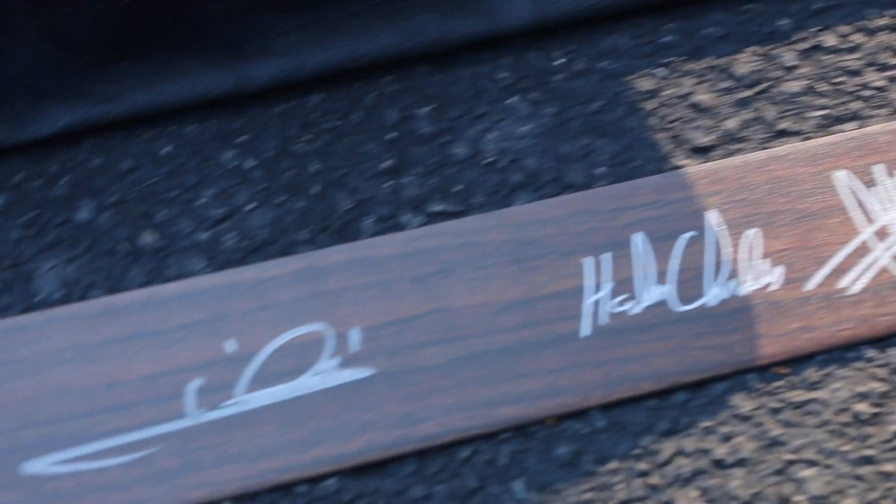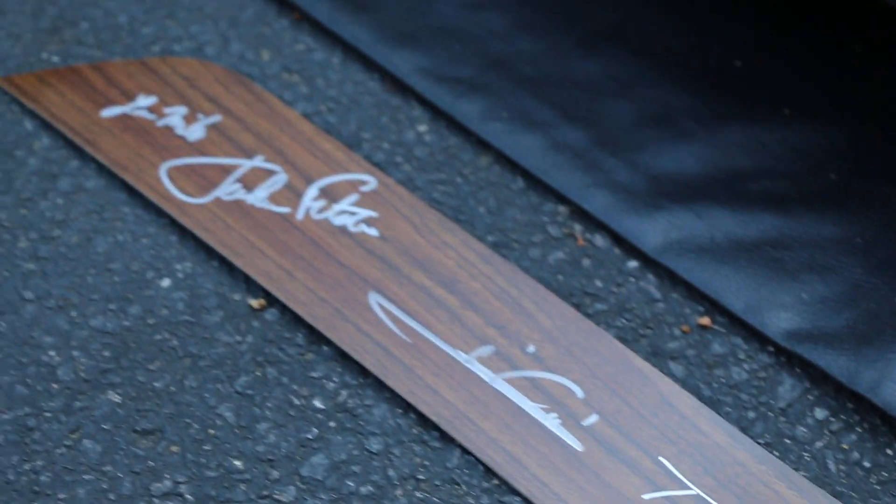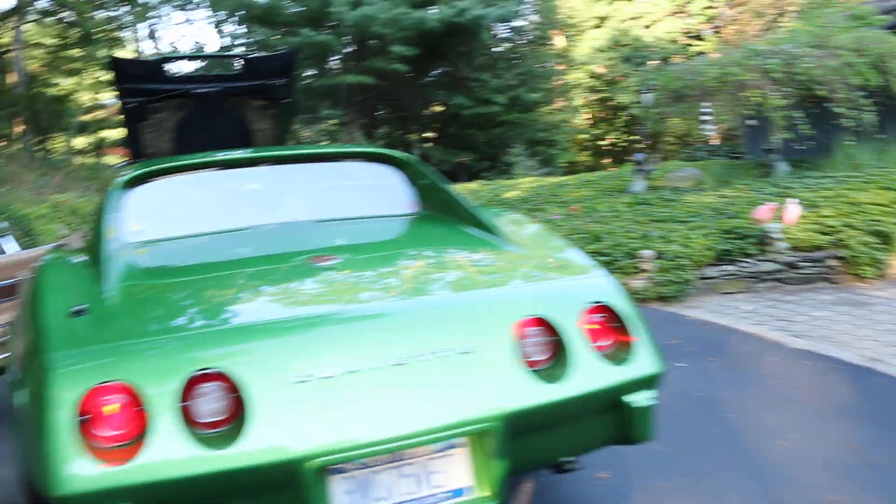There are signatures from people instrumental in the build — Chip Foose right there, Mario Andretti, Bill Shaw, and engineers and managers from the Corvette plant over in Kentucky. Wow, gorgeous.